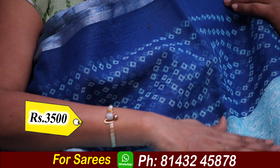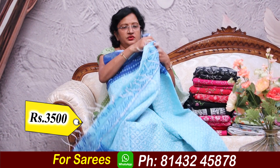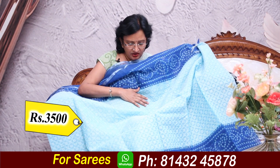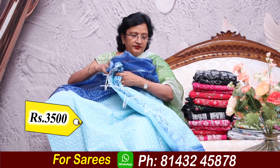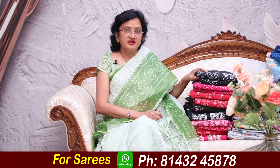₹3500 — this is how you buy a saree. This is the first embroidery, throughout the saree. This is the cost of pure cotton. I will cut the saree. That's why I bought a beautiful dress.